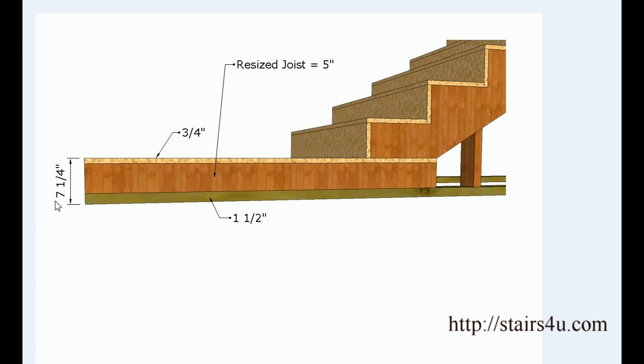What if we have 7¼ inches? An inch and a half from 7¼ gives us 5¾. Subtract another ¾ inch from that, and that gives us 5 inches. I hope that is self-explanatory basic math.